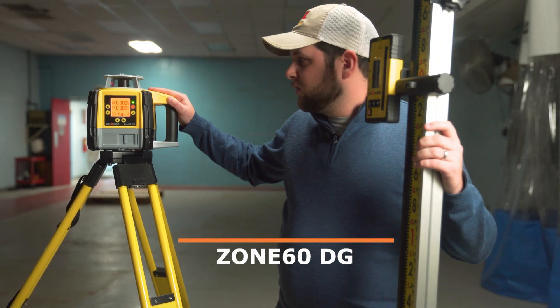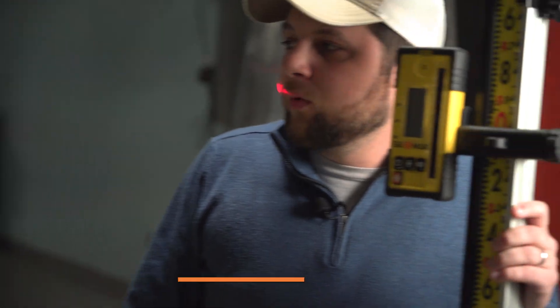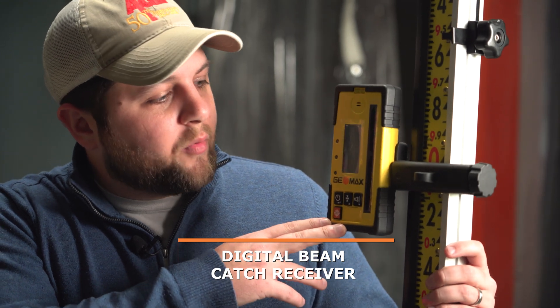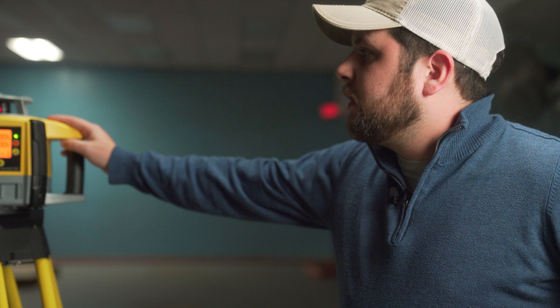Here we have the Zone 60 DG, one of our most popular lasers. The reason for that is because it's a fully automatic dual grade laser. Paired with the digital beam catch receiver, we have the capability to scan and match grade using only the receiver. This is just one of the many lasers in the line — we also have lasers for flat plane concrete work and formwork.